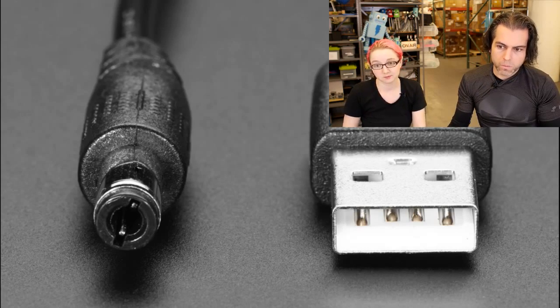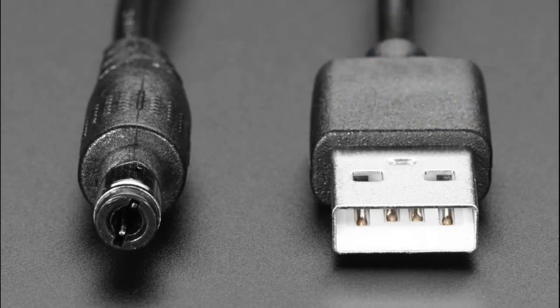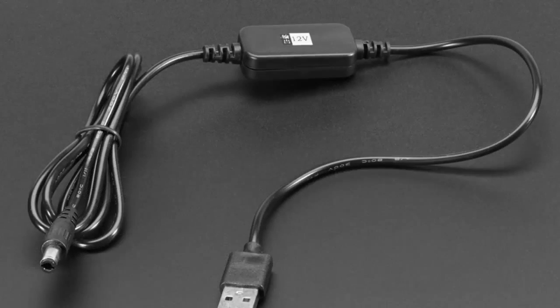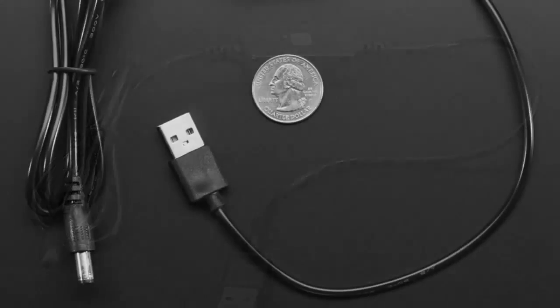There's a 9 volt and a 12 volt version. You can get 500 or 700 milliamps of 9 volt or 12 volt, and it's pretty stable. At 700 milliamps it droops a bit, but at 500 you get the voltage you expect out of it, and it's fairly well filtered.